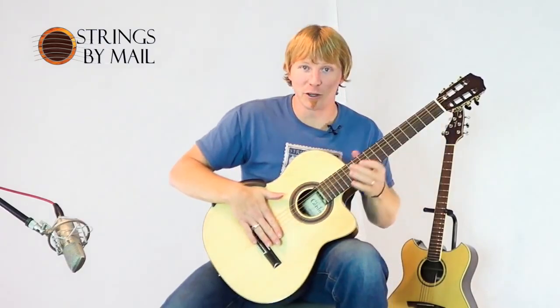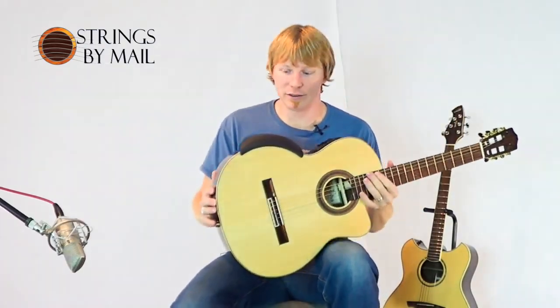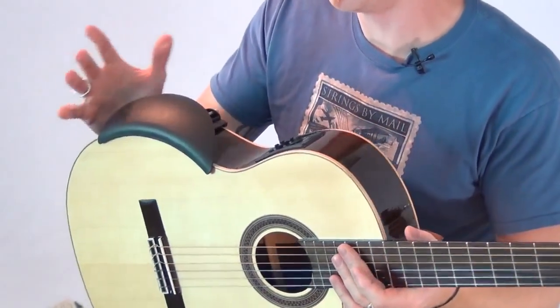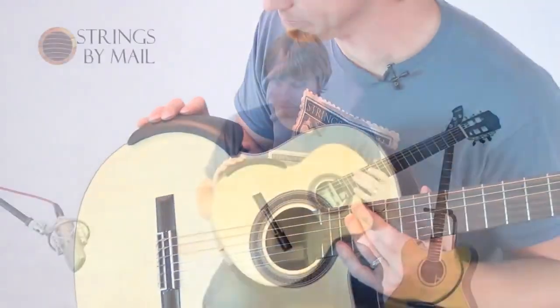Hi, I'm Ben from Strings by Mail and we want to showcase today the Able armrest. This is imported from Germany and Strings by Mail is proud to distribute this fine, wonderful aid in playing guitar.